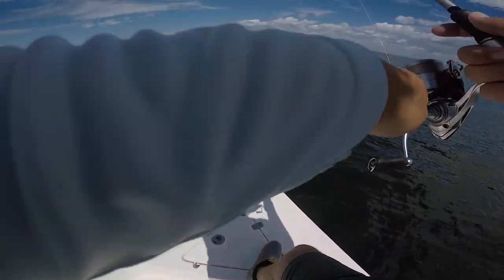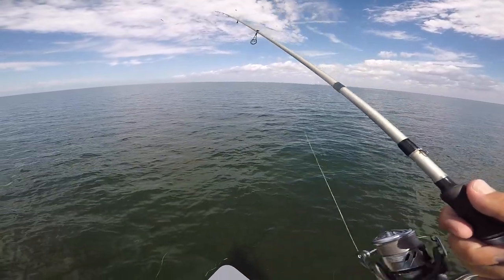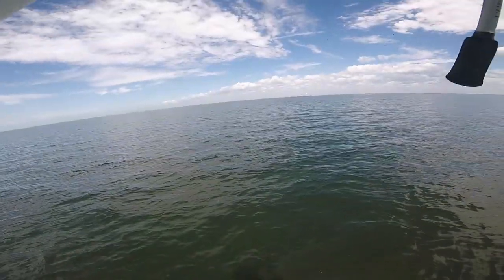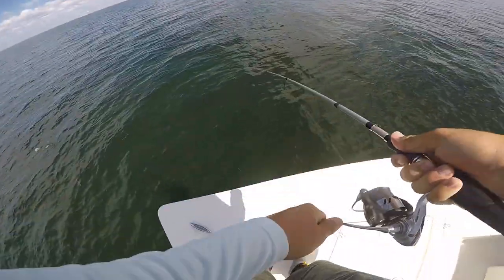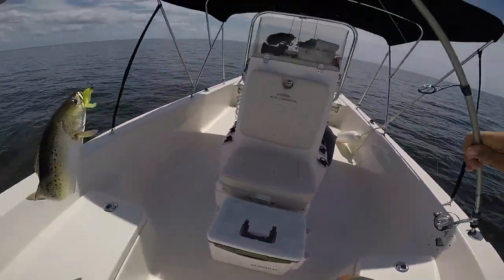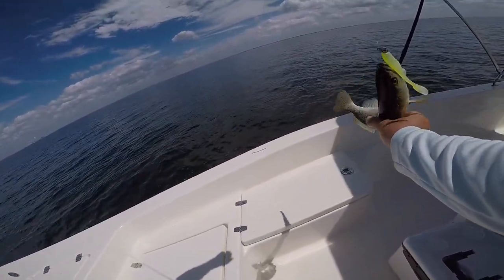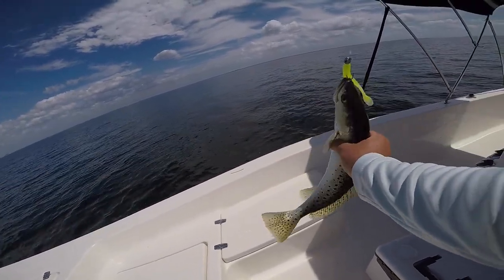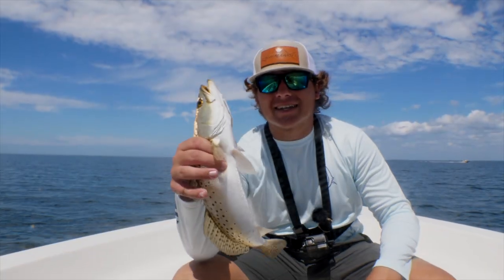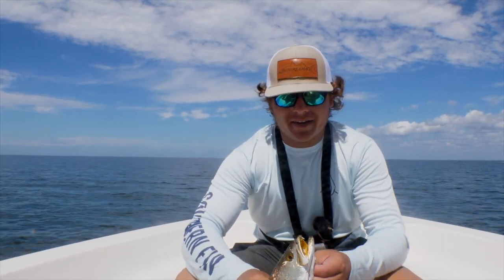Last spot. There we go — oh, that's the one! That is the one to end it right there baby! A 17-incher — look at that beautiful trout, barely hooked on the nose. All right guys, beautiful trout right there, about 17 inches. He's going in the box to complete my limit.